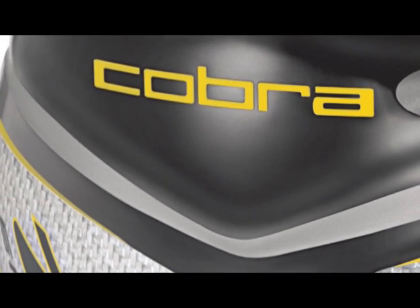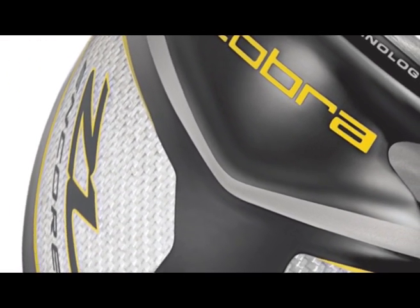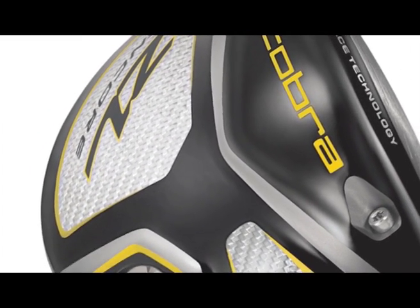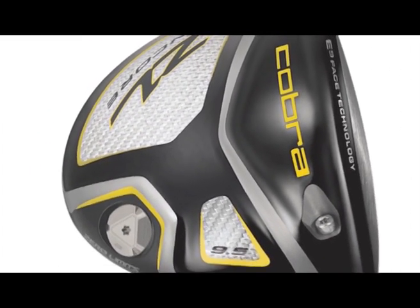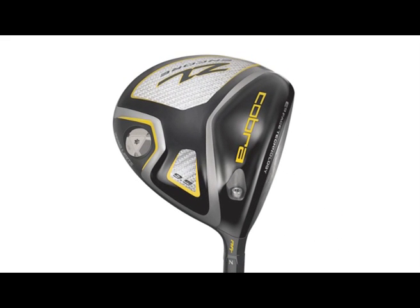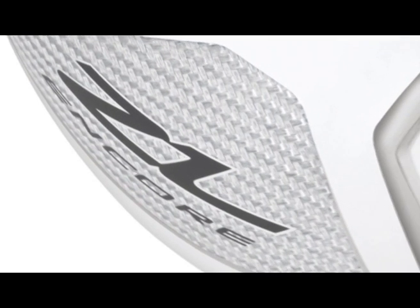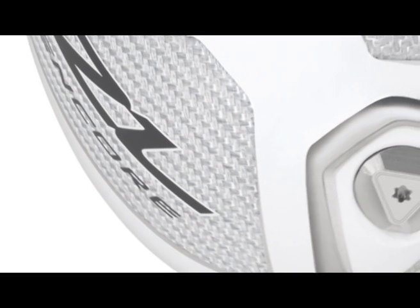Both drivers feature the same technology: multi-material design, which combines titanium in the face and chassis with carbon fiber in the sole and the crown. The carbon fiber is a very light, stiff, strong material. That enables us to move discretionary weight out to the perimeter, which creates a very high moment of inertia and a very forgiving product. So the ZL is by far our most forgiving driver, easiest to hit.